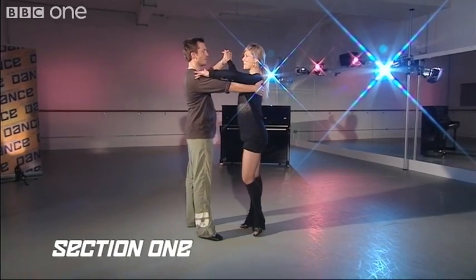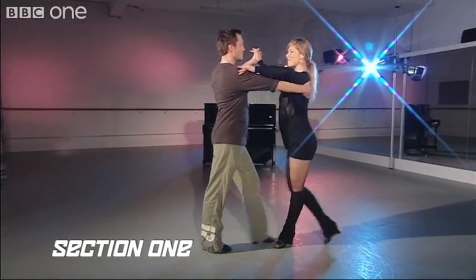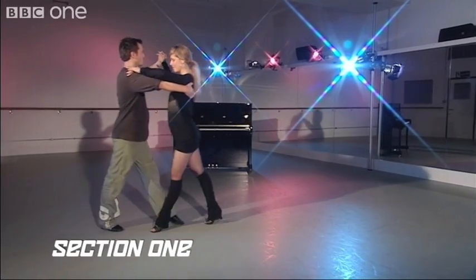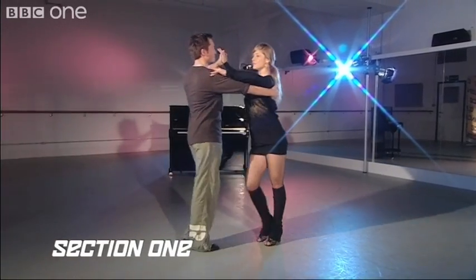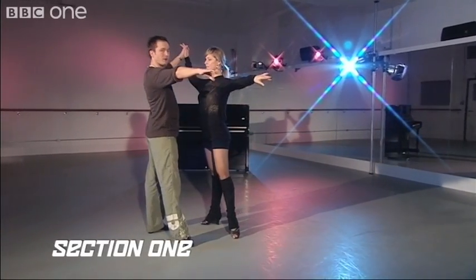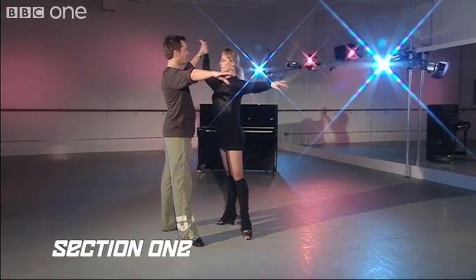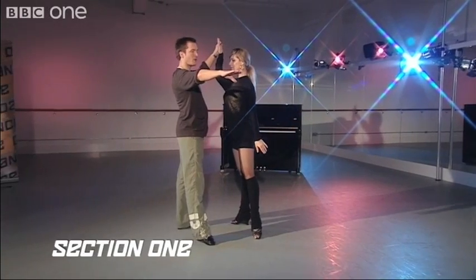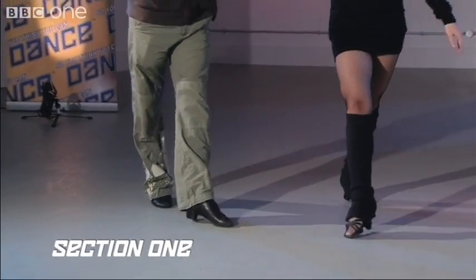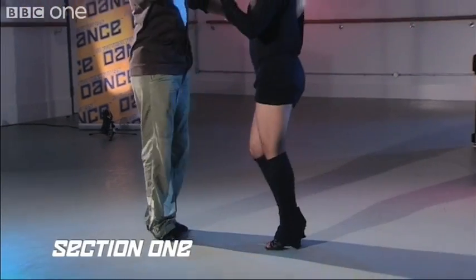One more time from the beginning: one, two, three, cha-cha, one, two, three, cha-cha, one, two, three, cha-cha, one, two — and release the hold on one. The lady's going to do an underarm turn on two, three, cha-cha, one.